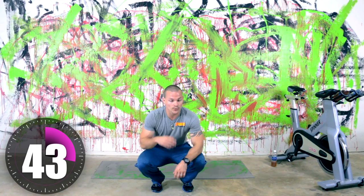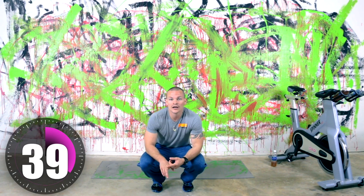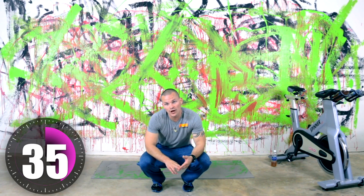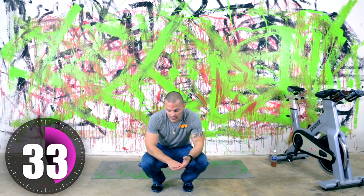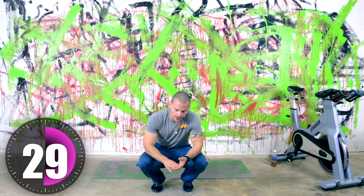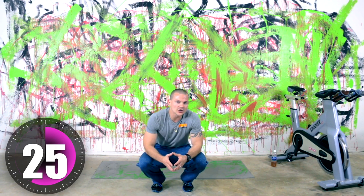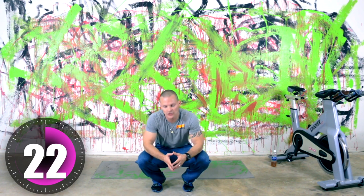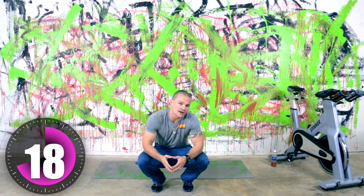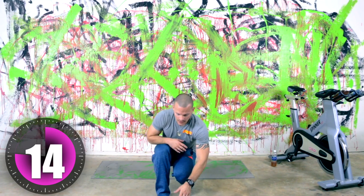Our next four exercises — get some water while I talk. We're going to do jackknife on the left leg, which is a jackknife crunch. Then we're going to do flutter ups. Then we're doing a V spread crunch, which will be flat for that one. And then we're doing a jackknife on the right leg. All these are intermediate level ab exercises. Nothing too difficult. The flutter ups might give you a little bit of a hard time — if you can't do those, just do a regular flutter kick.